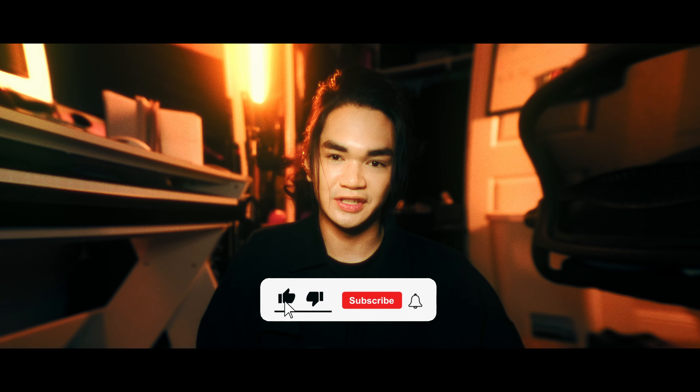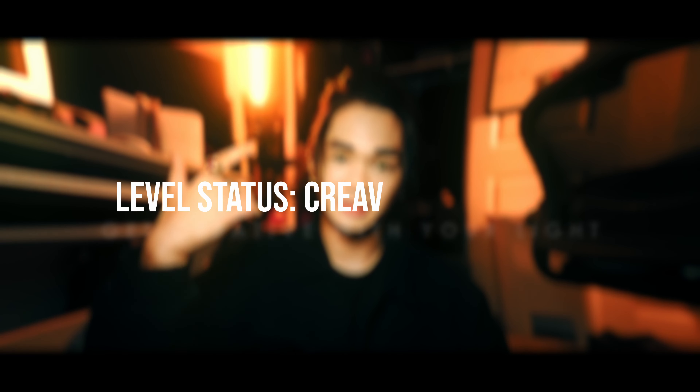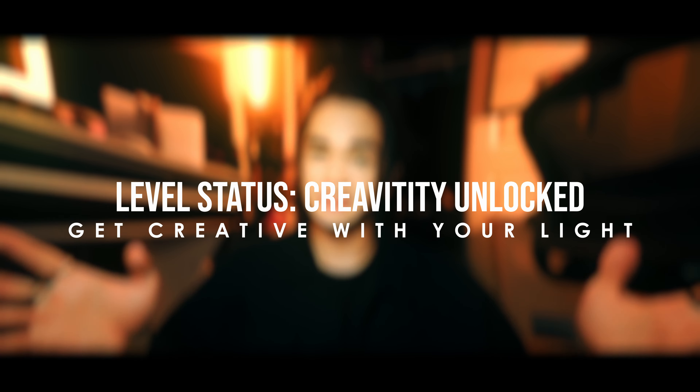If you're having a good time watching me and this channel, I would really appreciate it if you subscribed and clicked that notification bell — it really does make a big difference. Anyway, back to the video. Let's level up again. Number two, level status: creativity unlocked. A couple of easy ways to get creative with your light by repositioning your subject around the light coming through the window.